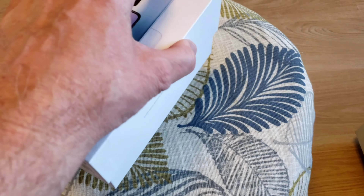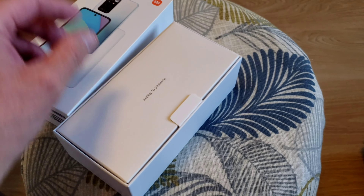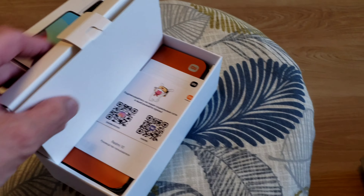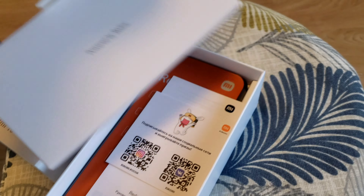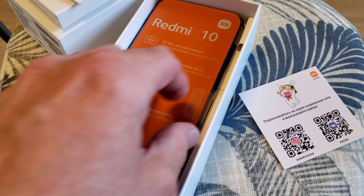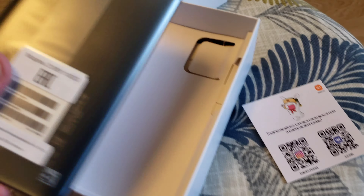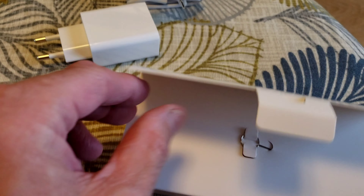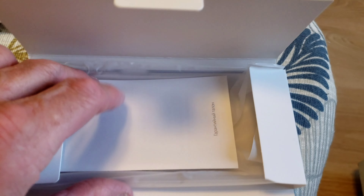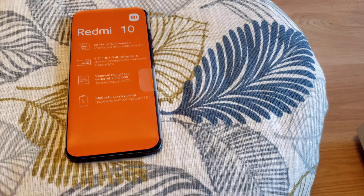Let's open it up — nice and clean inside, that's a good sign. It looks like instructions here. Oh, it's a nice presentation — 'powered by Redmi.' Okay, it comes out like that, nice presentation. Lots of stuff comes with it, including the charger. We've got the SIM tool and — oh look — even a little case!